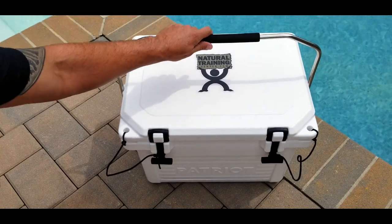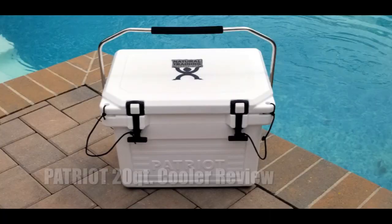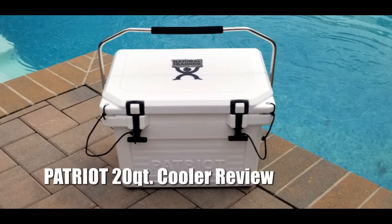Hello, it's Elder here, and today I want to talk to you about this new 20-quart ice cooler that I picked up, made by a company called Patriot.